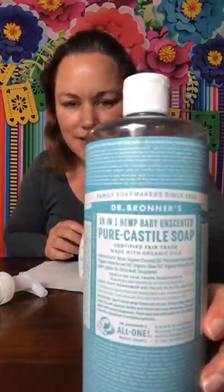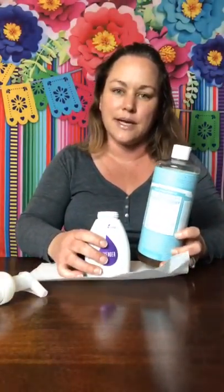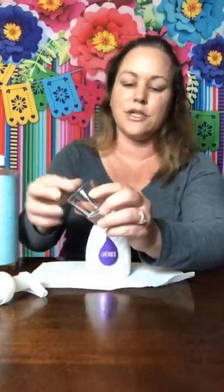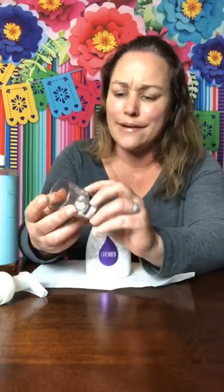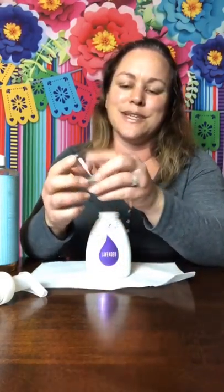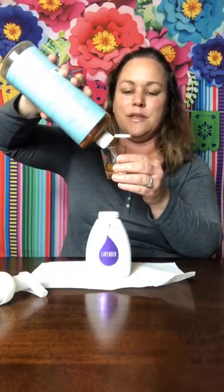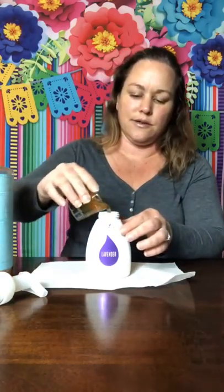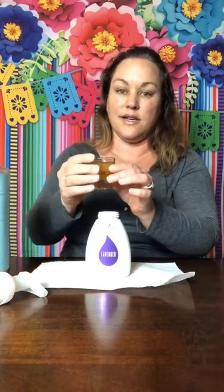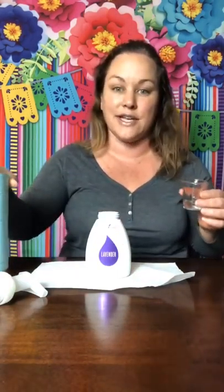So the first thing I'm going to start with is castile soap. I just use Dr. Bronner's — the baby unscented. That's what I use for most of my DIY stuff because it doesn't have a scent to it. We're going to do two ounces. I have this really cool shot glass — I think I got it at Walmart — and it pre-measures in ounces, teaspoons, and tablespoons. Your average shot glass is an ounce, so we're going to do two of those. So we've got two ounces of castile soap.